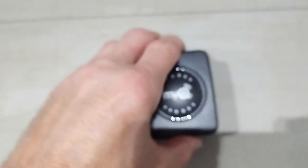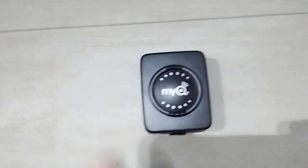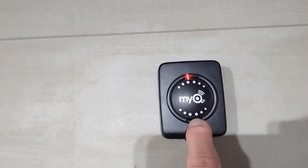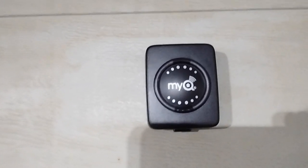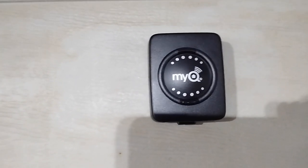I'm going to reattach the unit and press the button to register it. You can hear the beep — that means it re-registered with the garage door opener.